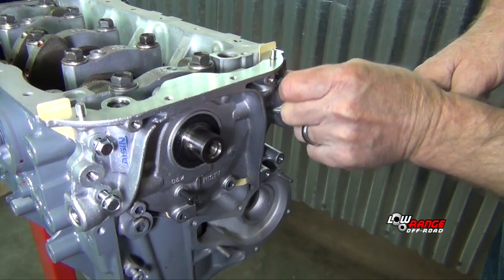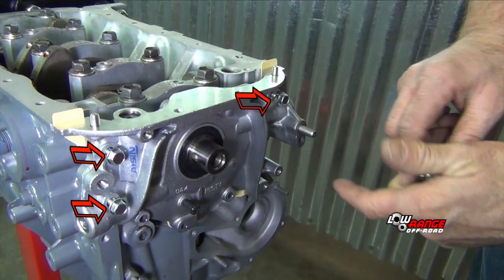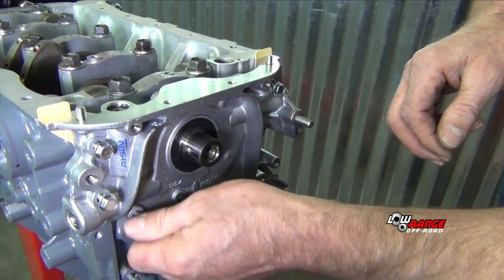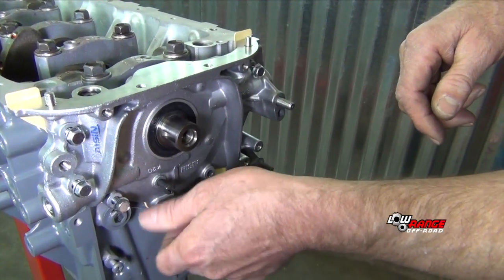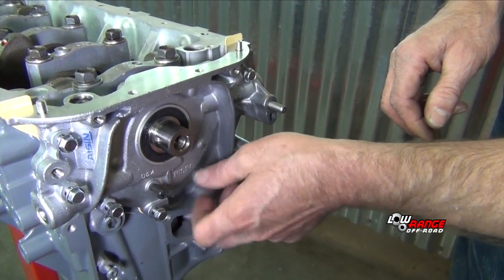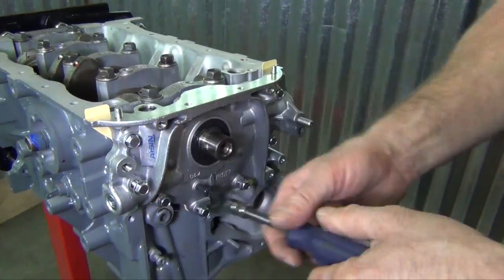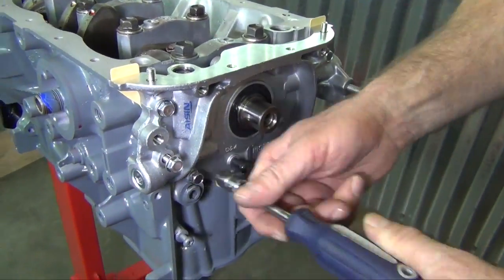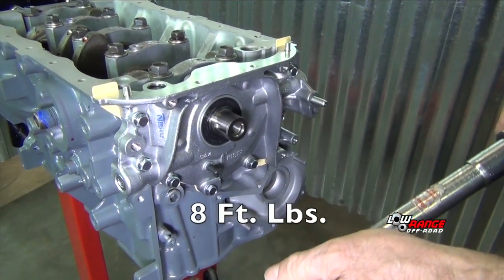There are three spots that require a longer bolt, and they go in that position — those are the three longer bolts. We're going to run these all in evenly.